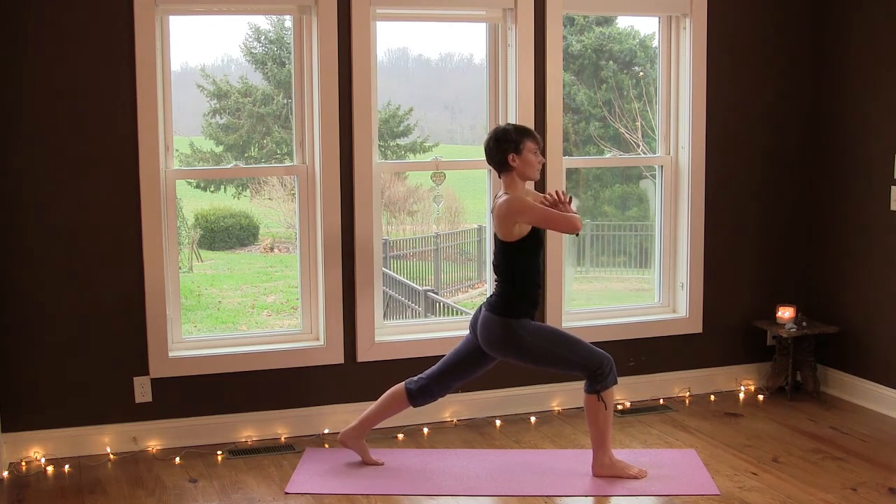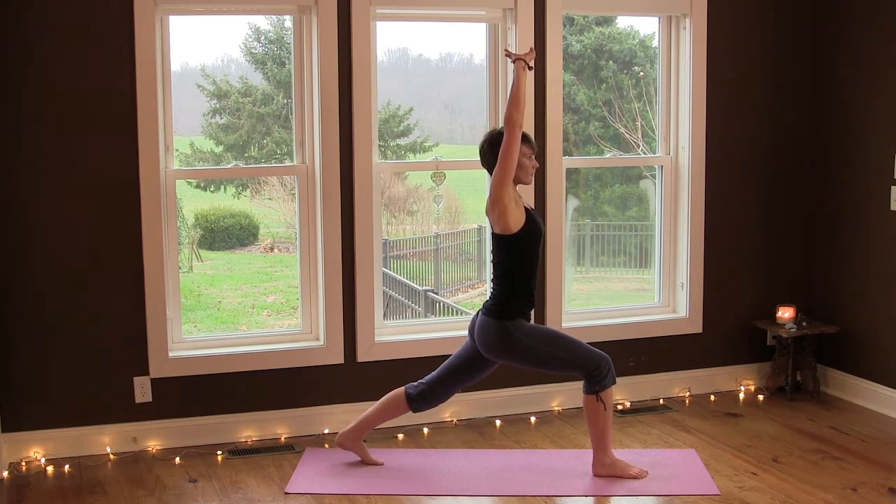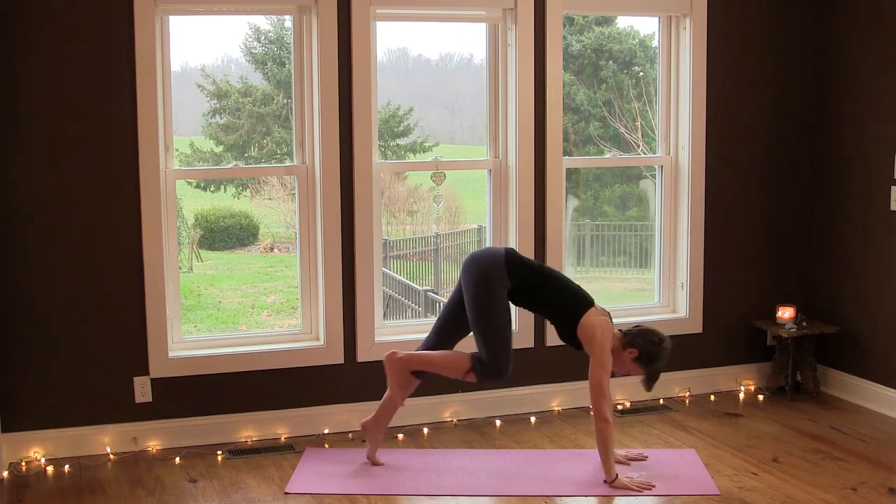Interlace your hands and reach your arms up. Really root your right heel down, find length in your spine, drop your tailbone down, and breathe deeply. Then release your hands down into downward facing dog.